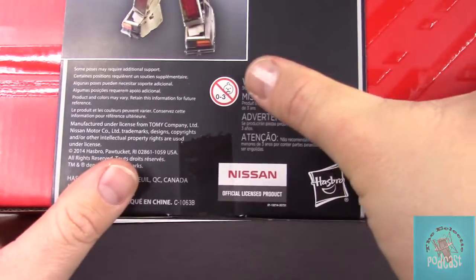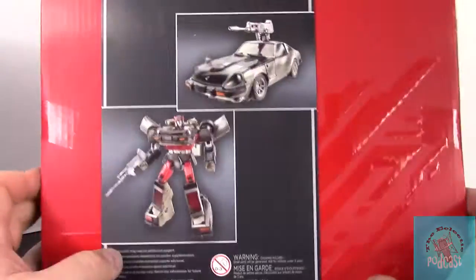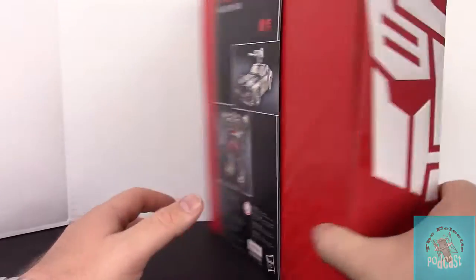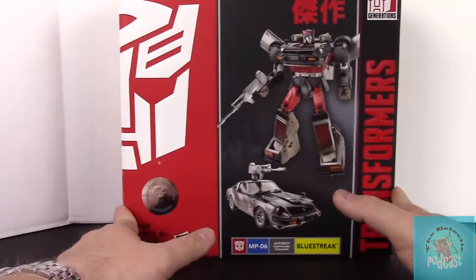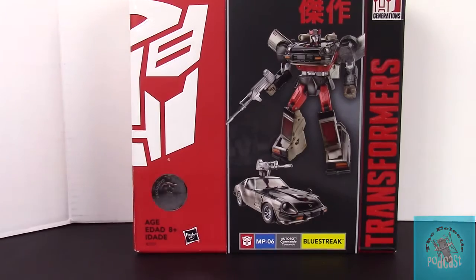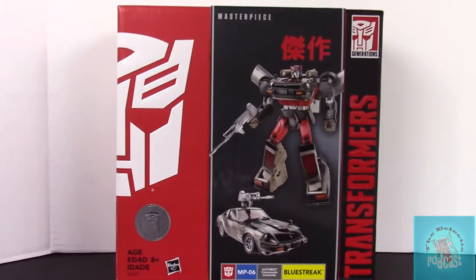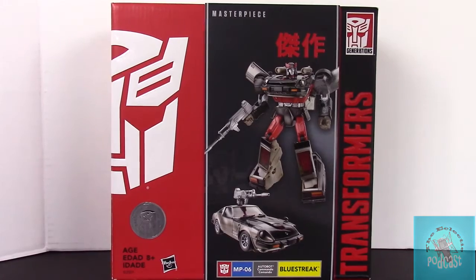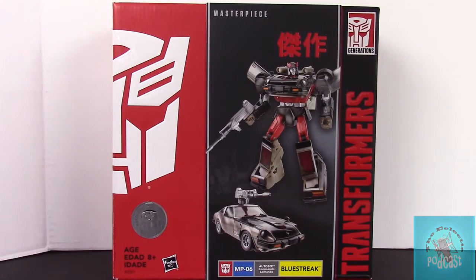Down at the bottom is just some copyright information, and on the back we do have the Nissan officially licensed logo. If your kids are under three they're going to be sad with this product because it's not made for kids under three. So without further ado, let's go ahead and open up this package and take a look at what's inside — let's rip it open.